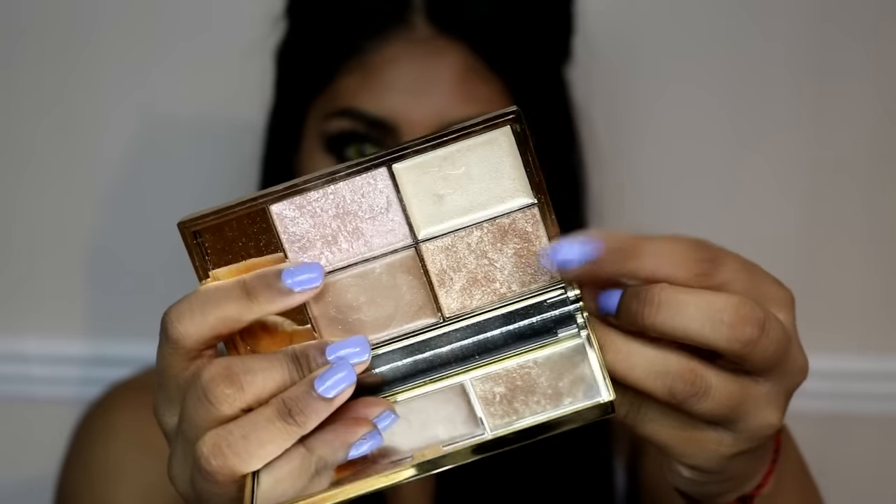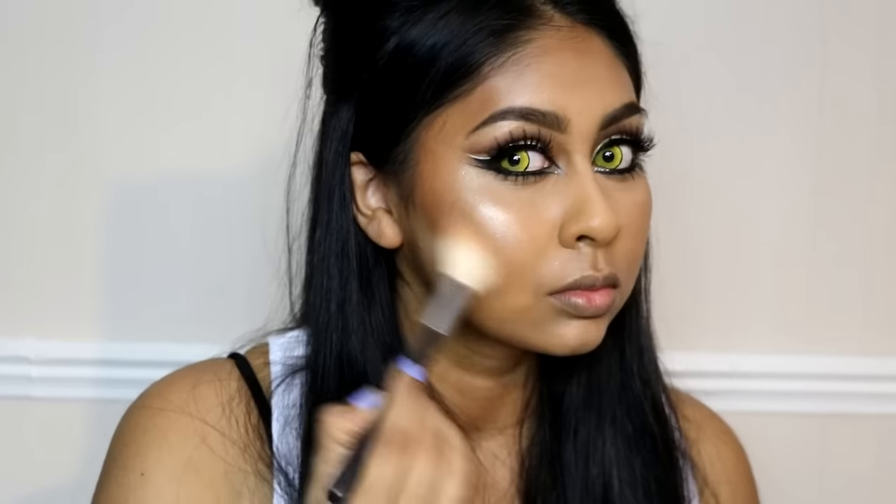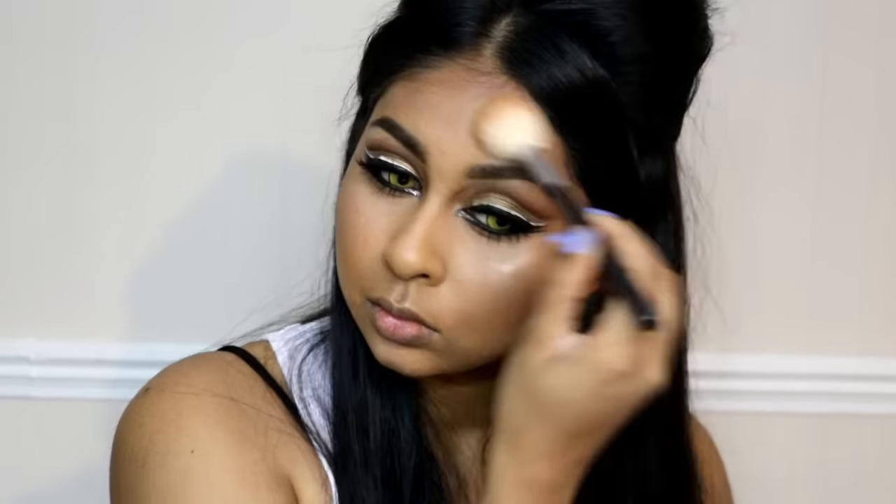Back to the skin — I'm using the Sleek highlighting palette in Cleopatra's Kiss, using Sphinx and Goddess on my cheeks. I use Sphinx mostly everywhere, but Goddess mostly on the apples of my cheeks because it's more intense on my skin. I also use that on my temples as well.